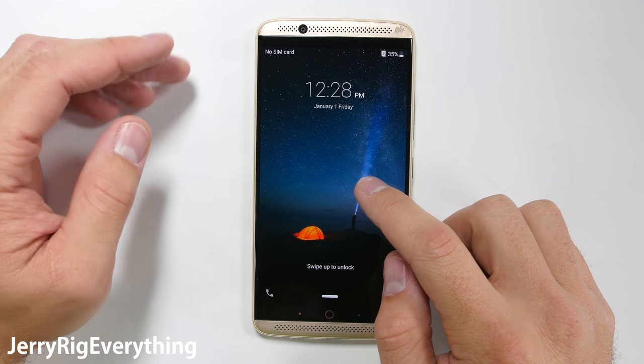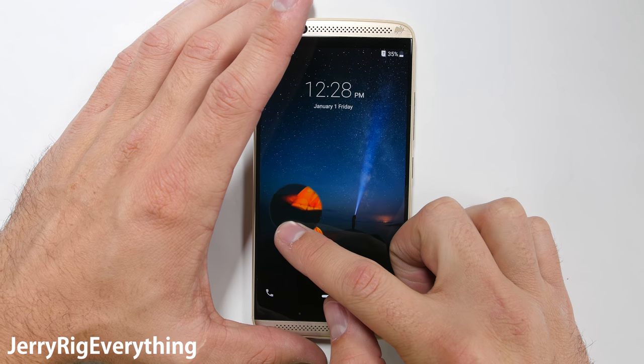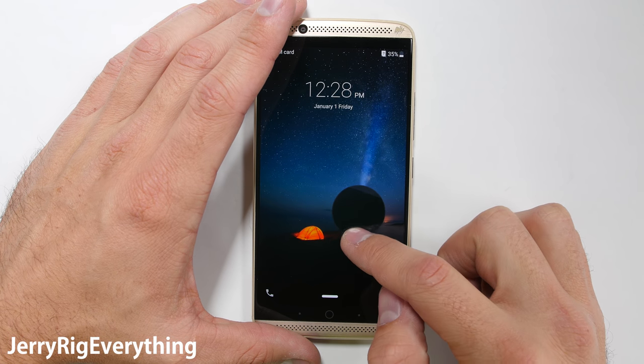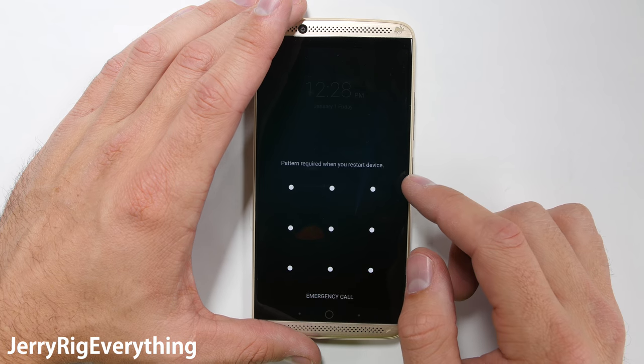Today I'll be tearing down the Axon 7. Some of you might recognize it as the L-Noxiv from my durability test. This thing held up very well during that test, and now it's time to see what this midrange Android phone looks like from the inside.